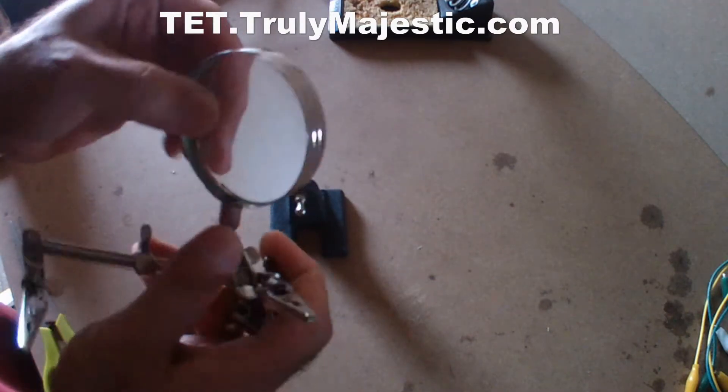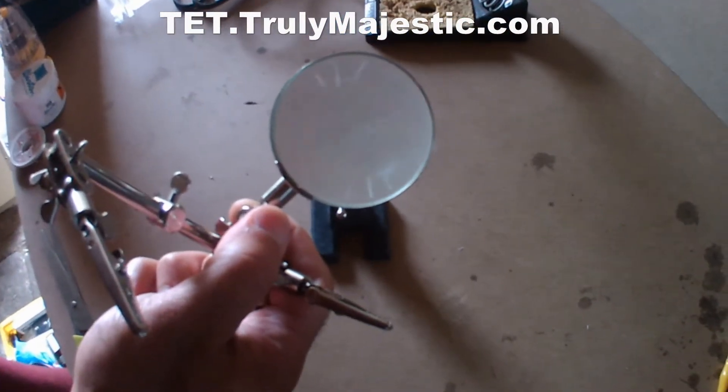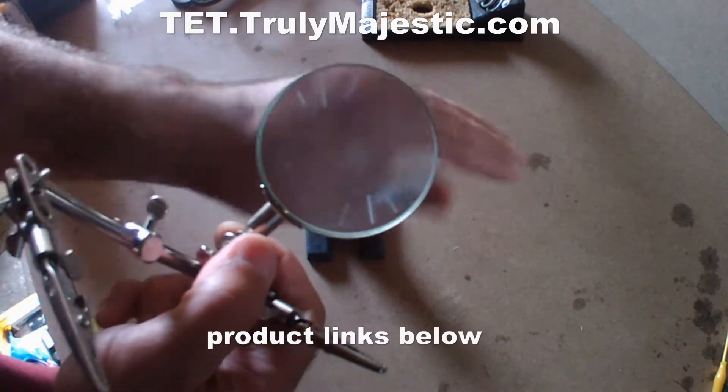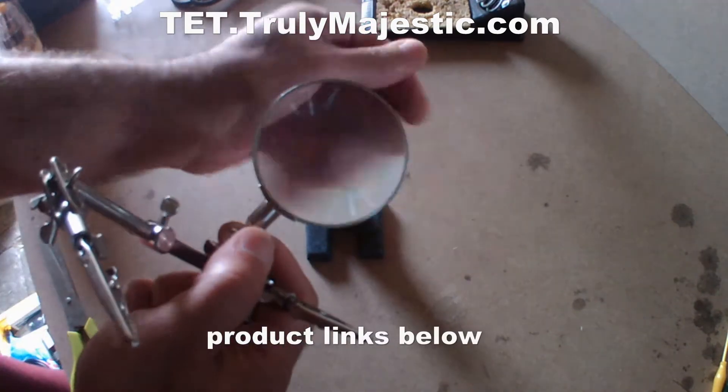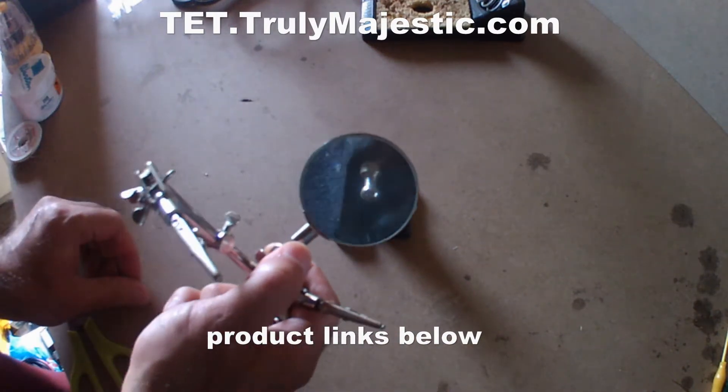It's a thick magnifying glass. It magnifies. It seems like it's magnifying well. Now you can see, right?